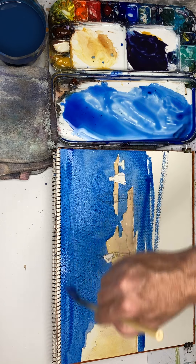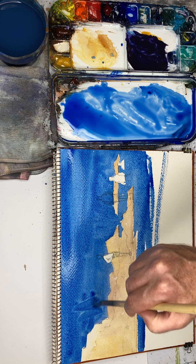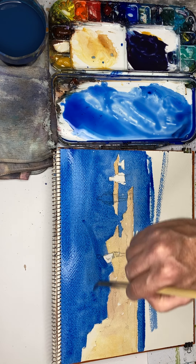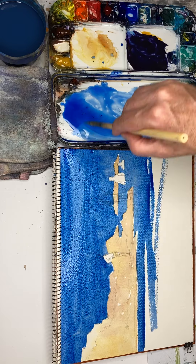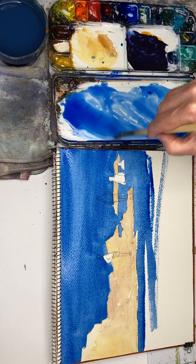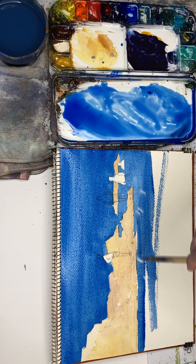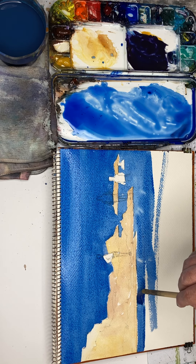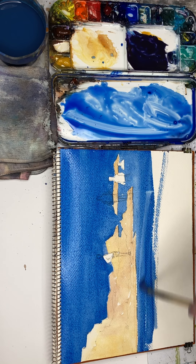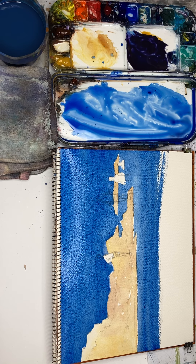Can you see how it's dried off in that corner there? We're getting a line, and I'm just going to re-wet that again because I don't like it — it's going to be a big mistake if I leave it.